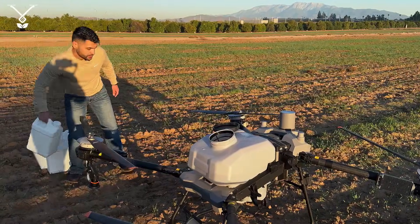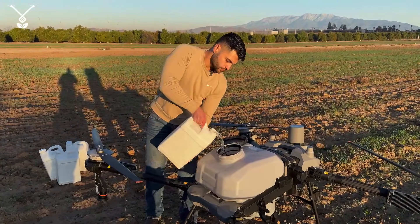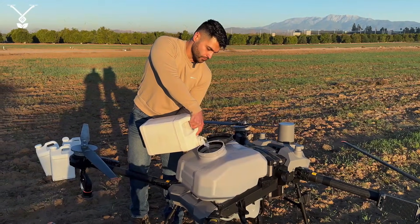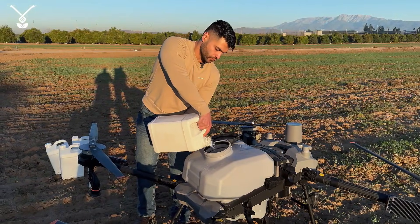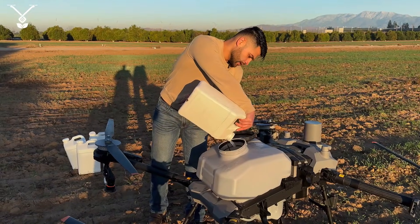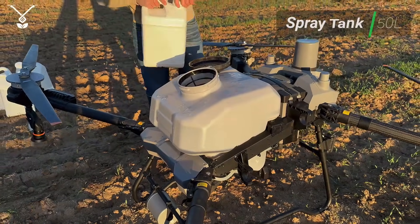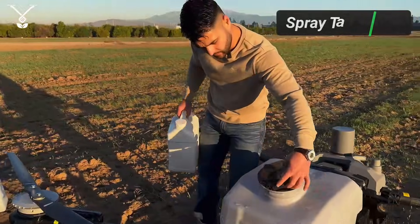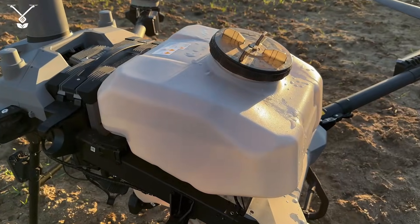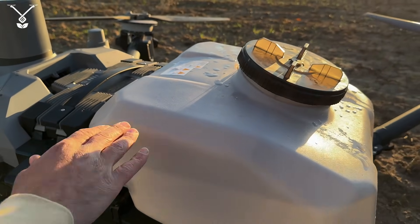Right now it's just a test, so we're adding some water. Now we've added enough water — the tank is a 50-liter tank, and as you can see on the side, 50 liters would be up to here. We're currently between 40 to 45 liters. There is also a bigger tank option at 60 liters.